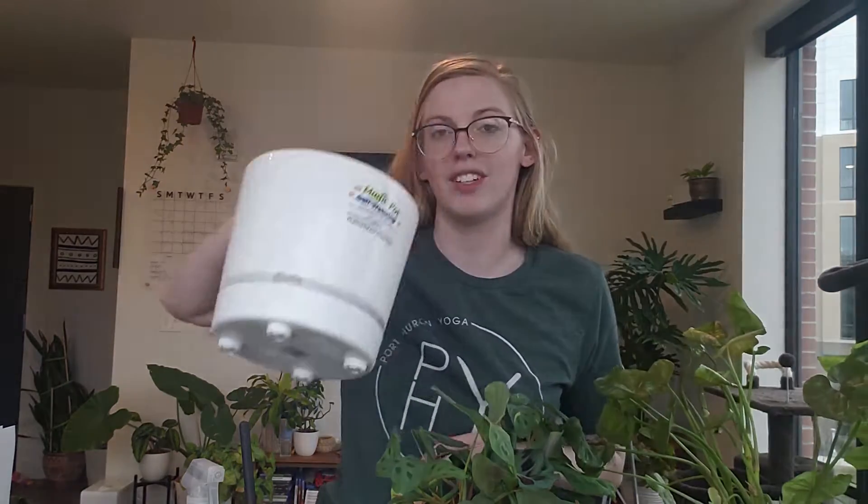If you watch my houseplant tour, you'll know this one is frequently abused by my cats. I've been catching them laying on it a lot lately, so I've made the decision that I'm just going to repot it. I'm going to put it into a different pot and then clean out the terracotta one that it's been in.